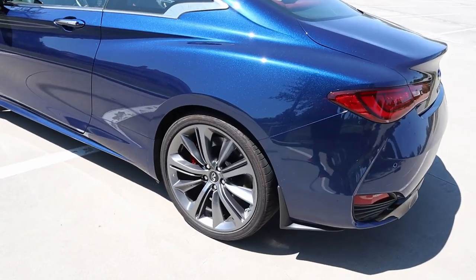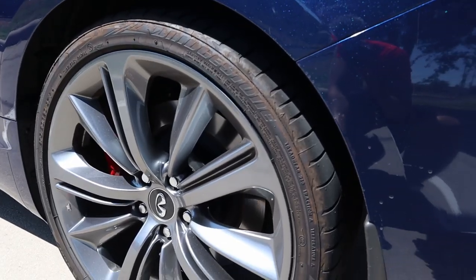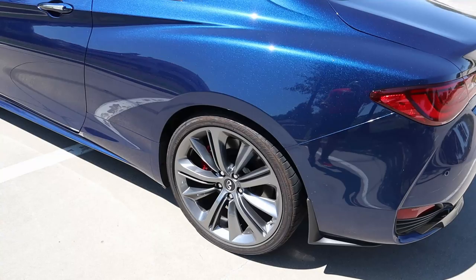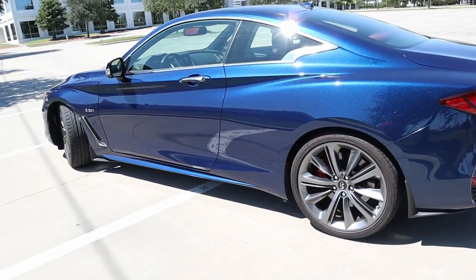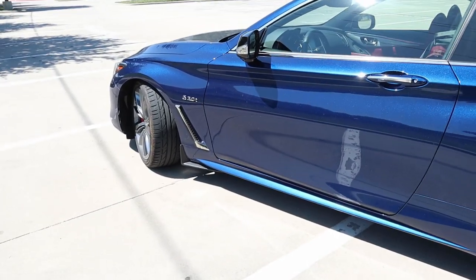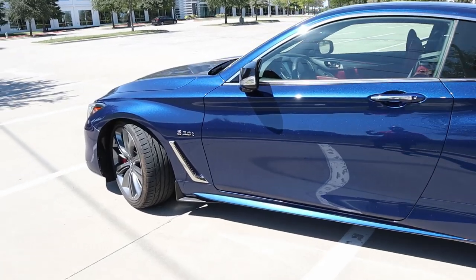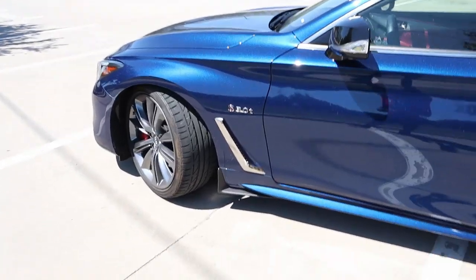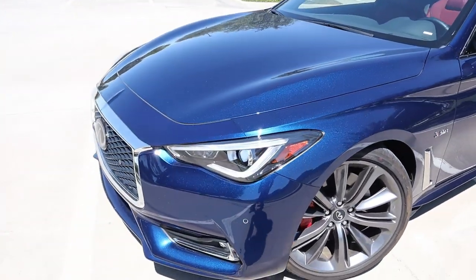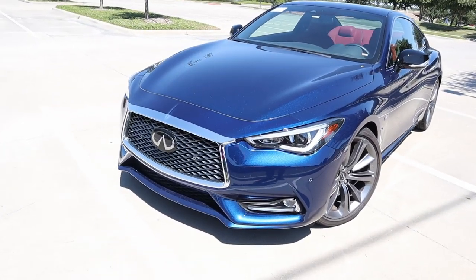One major drawback of these cars is they usually come with run-flat tires, but in this case we have Bridgestone Potenza tires. Considering this car is rear-wheel drive, I can tell the difference immediately — my personal car is all-wheel drive and the weight difference is noticeable. This car seems a lot more agile while taking turns and driving around town. It feels a lot less nose-heavy than the all-wheel drive version, which I can definitely appreciate after driving my AWD model for almost two years.